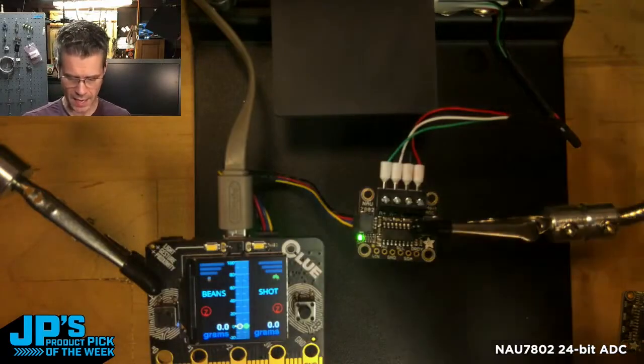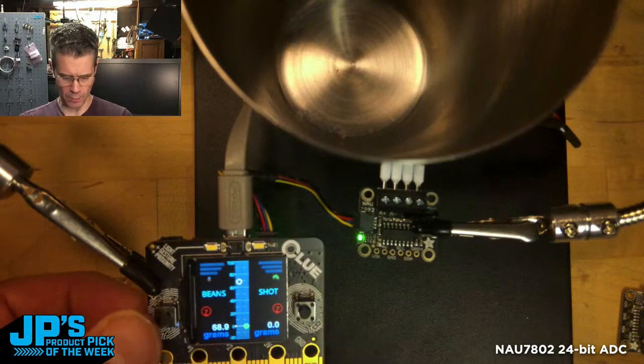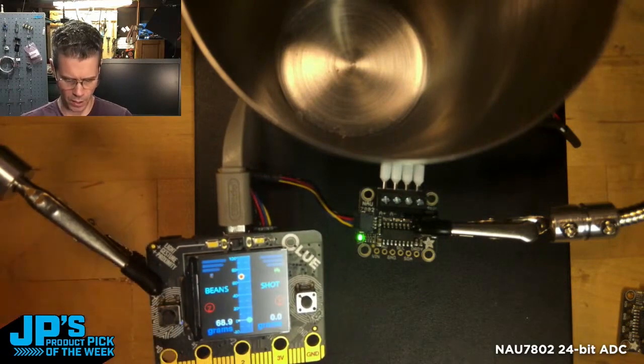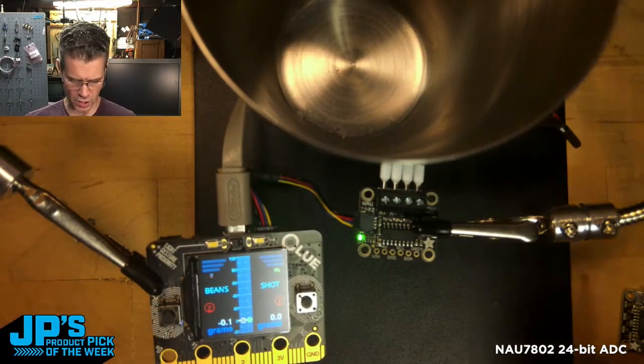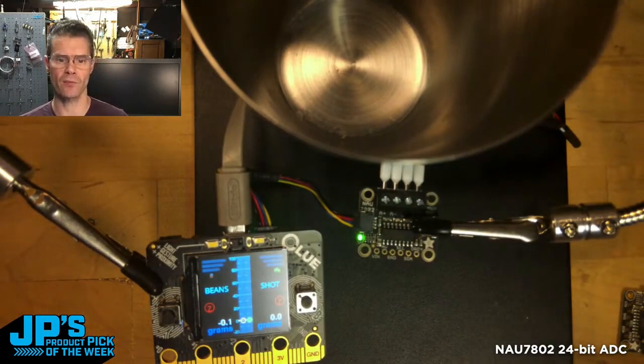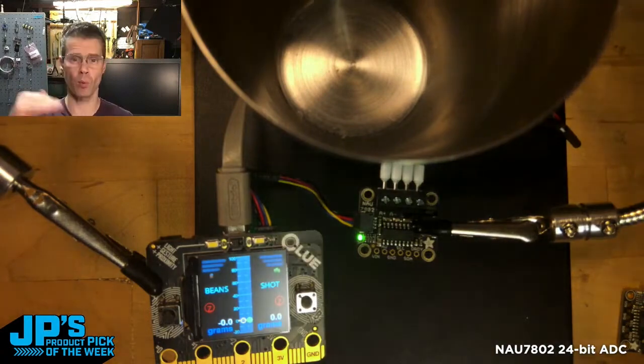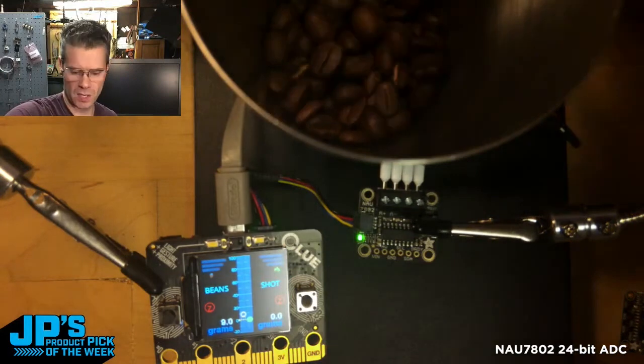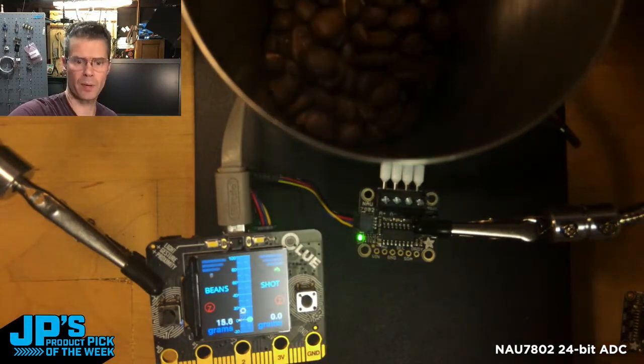I will take a container and now I'm going to tare this scale. I'm going to hold the button there. It's going to remove the weight that it sees on there from the starting point. So now we're at zero. I'll start pouring these in and you'll see that the weight is going up and up.